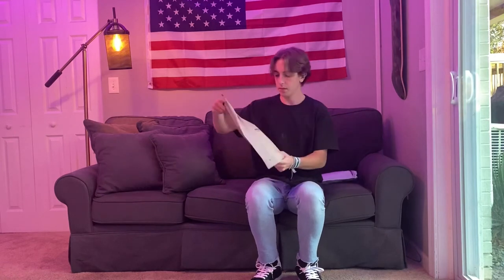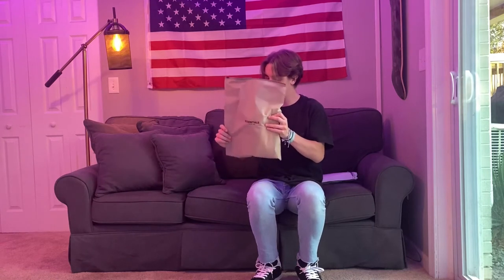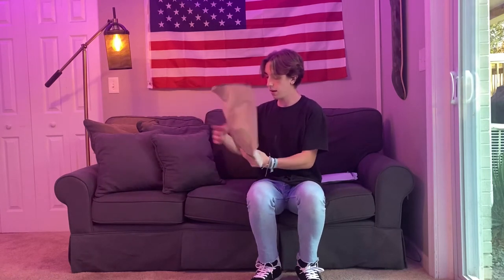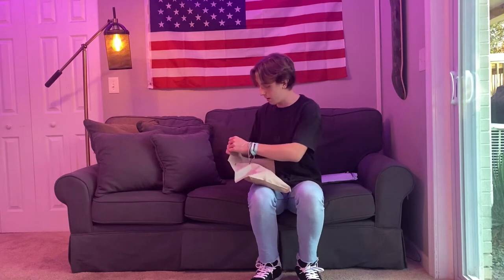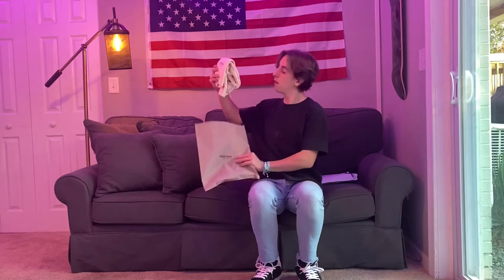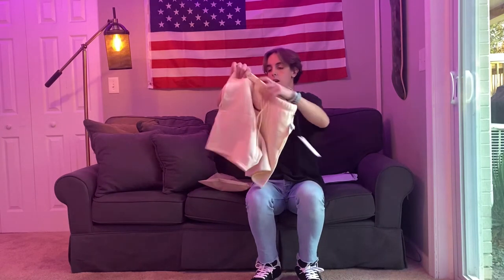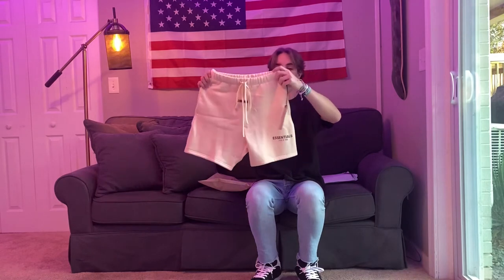These are extra small. They come in the normal Essentials Fear of God bag — pretty useless bag, they always send it along with everything. I'm not too worried about the authenticity on these. Pulling them right out though, here they are — pretty nice. Hope these extra smalls aren't too big on me.